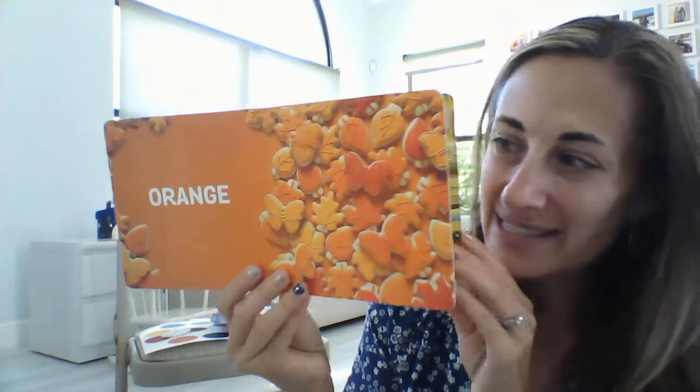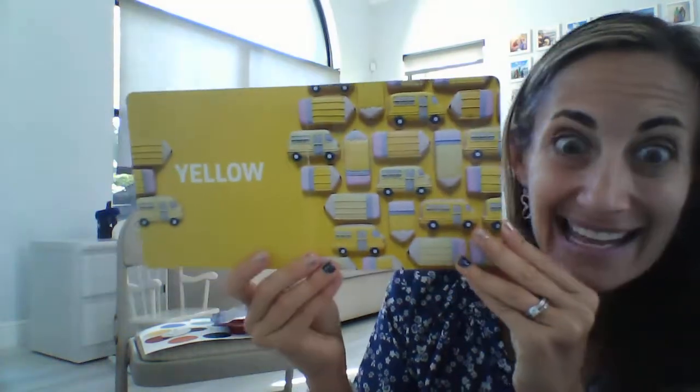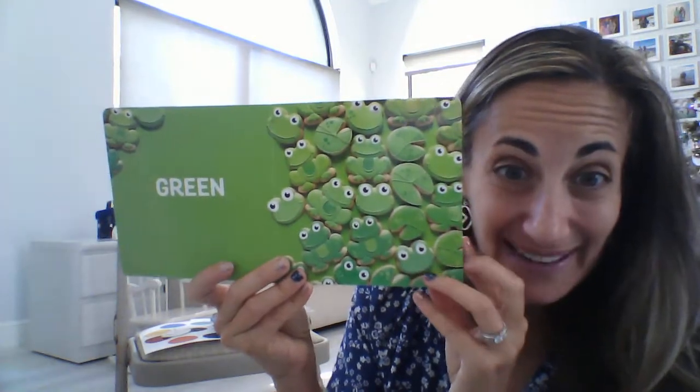Do you see some red cookies? I see watermelons and cherries and apples in red. What color's next? Orange — do you see orange cookies, butterflies and leaves? I see yellow cookies like a school bus or a pencil.